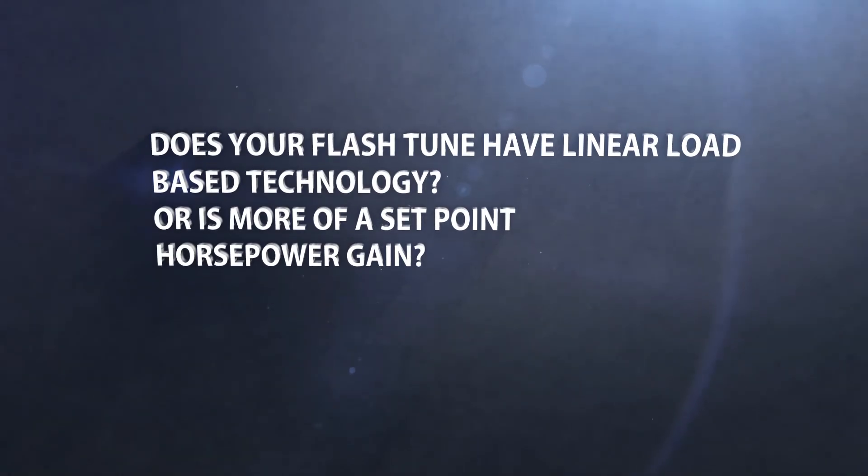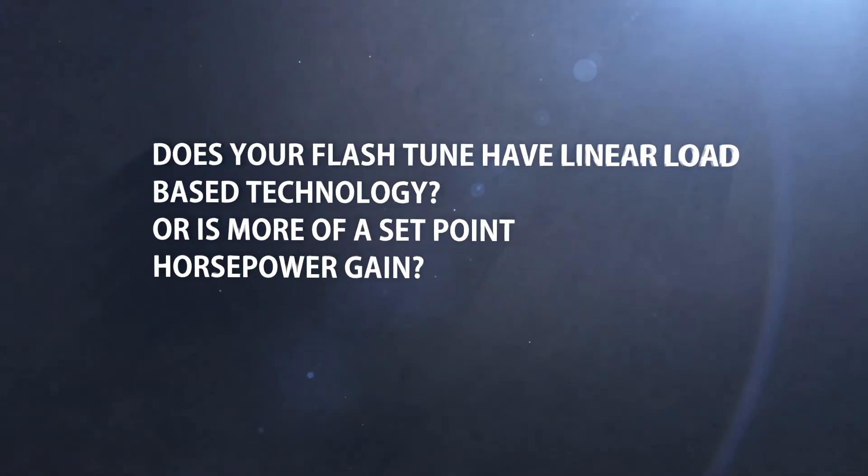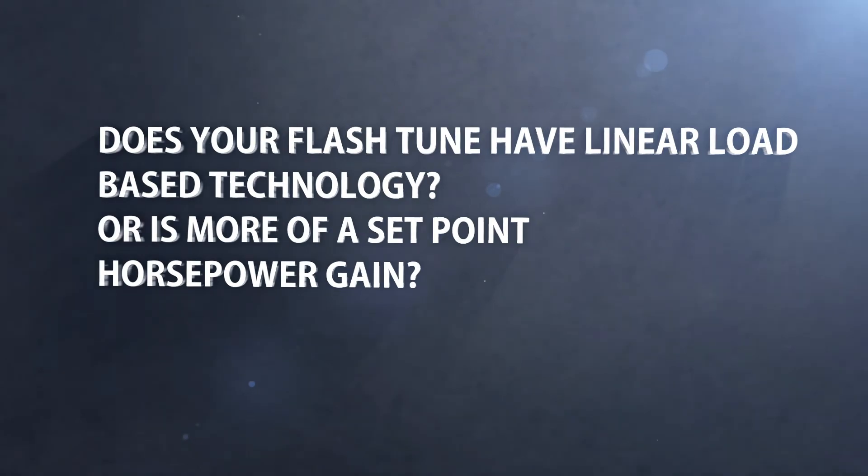Does your flash tune have linear load based technology, or is it more of a set point horsepower gain? With the AgDiesel Solutions module, you have true linear load based technology that only gives you the prime horsepower gain for the load the machine is under at that particular time. This is how we can achieve 10 to 20% in fuel savings while giving you the horsepower you need.